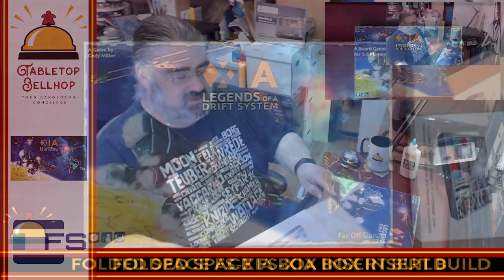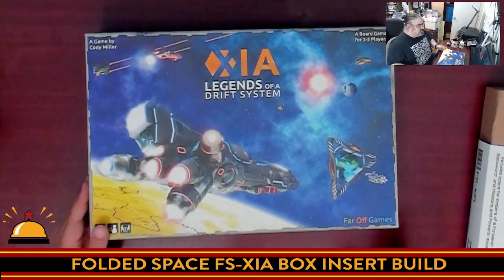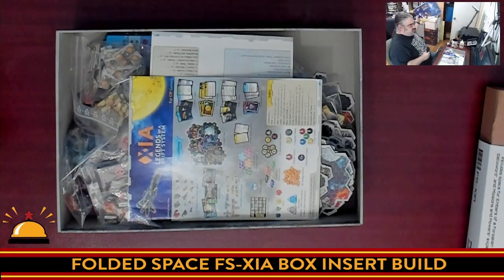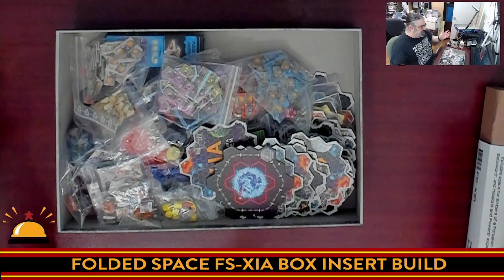So enough about that — what we're going to do first is I'm going to show you what's inside the box, but to do that we're going to switch the camera down. So here we have the box organizer — we're going to put that off to the side — and I'll show you how I currently have my copy of XIA organized, which to be honest isn't the best.